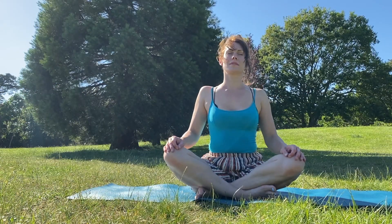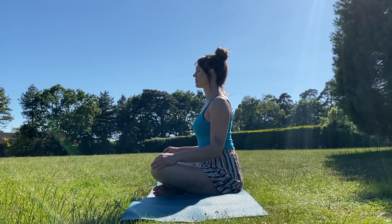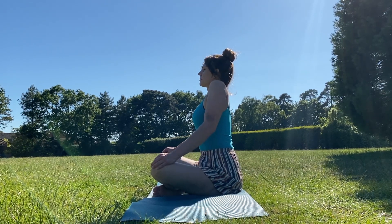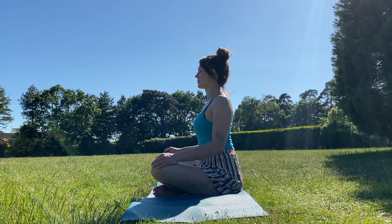And again, inhaling, shrug the shoulders up and exhale them down. When you bring your shoulders down away from your ears, really draw them down your back. Feel as though there's so much space between ears and shoulders. And on your inhalation, shrug your shoulders up to your ears again. Exhale, draw them down your back.